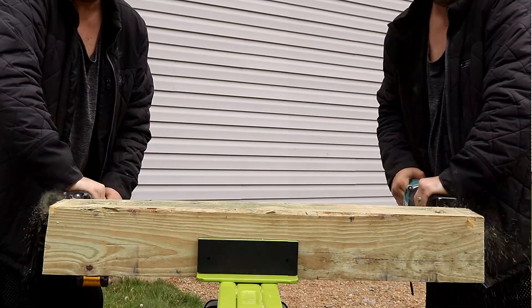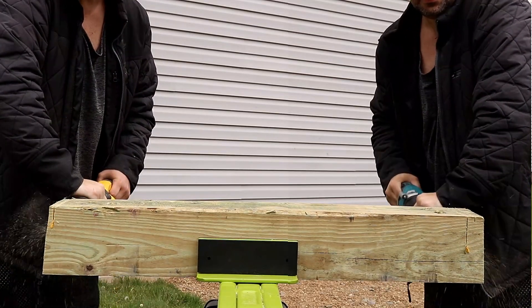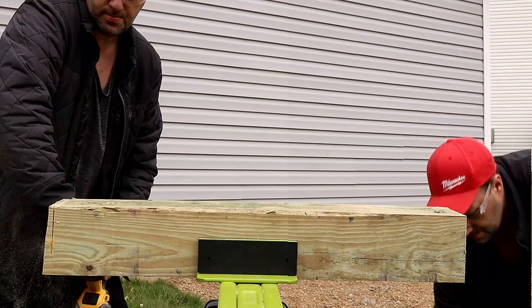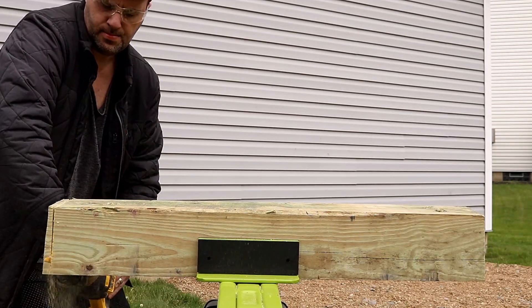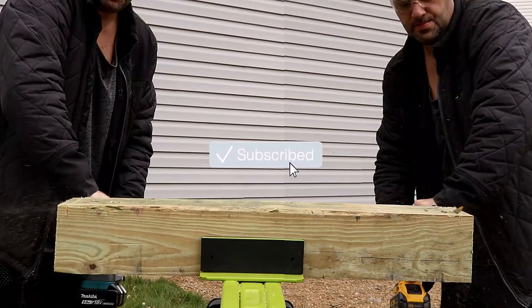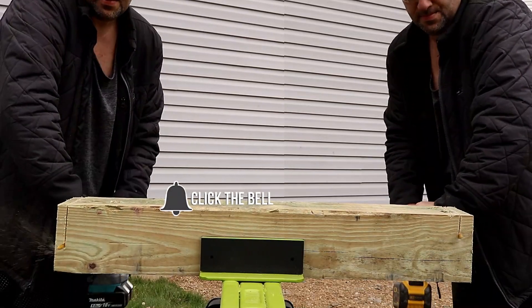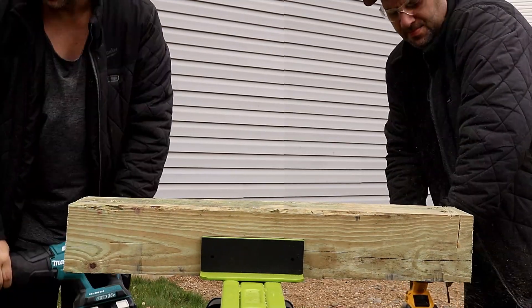DeWalt on the left and Makita on the right. Neither one of these has orbital action, but the Makita is just slicing and dicing so much faster than the DeWalt. That is crazy to me. The DeWalt's actually in my dominant hand, but we're going to switch it up — put the DeWalt on the right side. Again, the Makita just comes out swinging on that DeWalt. It is just insanity how much quicker that saw is compared to the DeWalt.